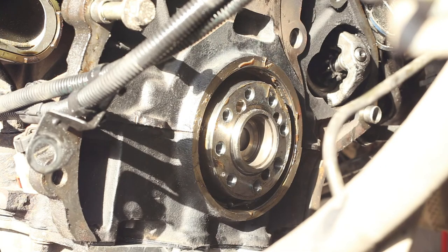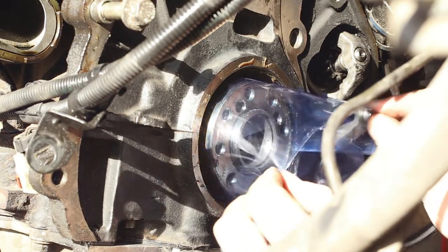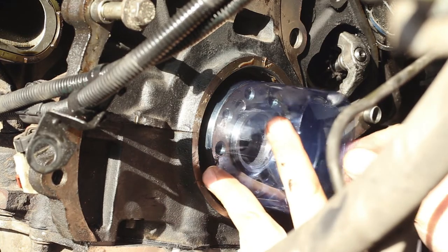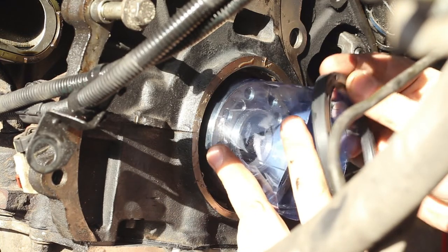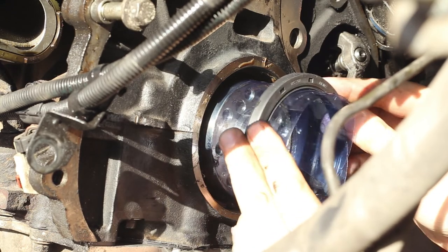Back on the engine, we take our piece of plastic and use it as a guide sleeve for our new seal. The flexible piece of plastic will help us fit the inner lip of the seal over the crankshaft without damaging the rubber. It's simple — you just have to push it in.